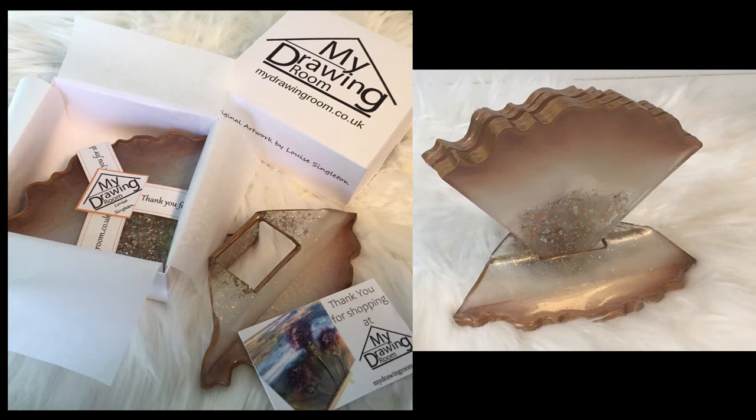If you like the look of the box in the picture and you'd like to find out how to get the downloadable print and coat template, stay tuned till the end to find out more.